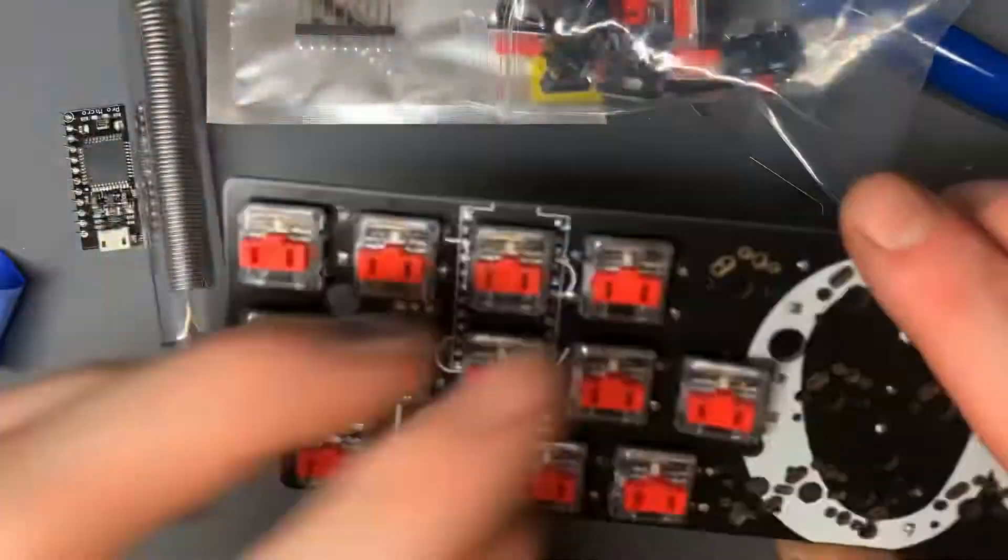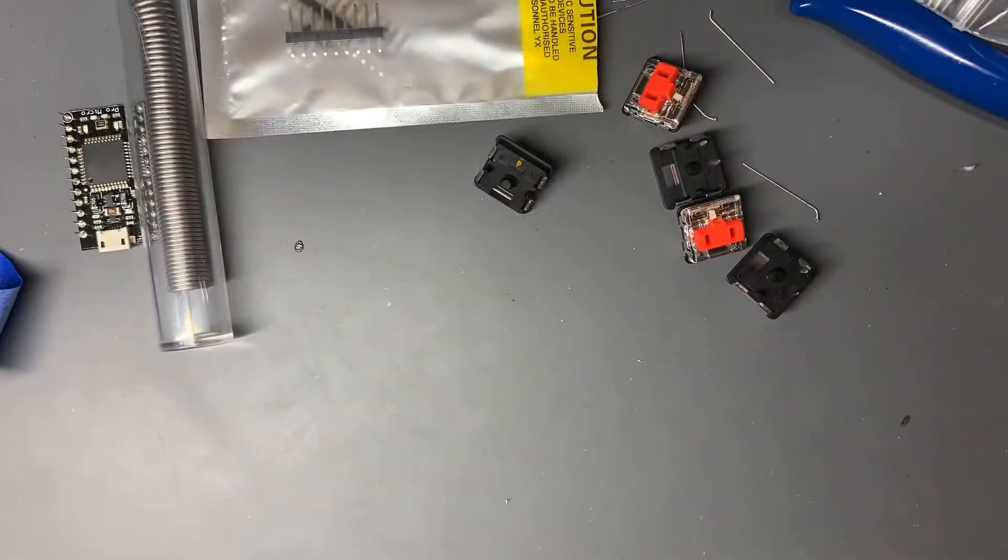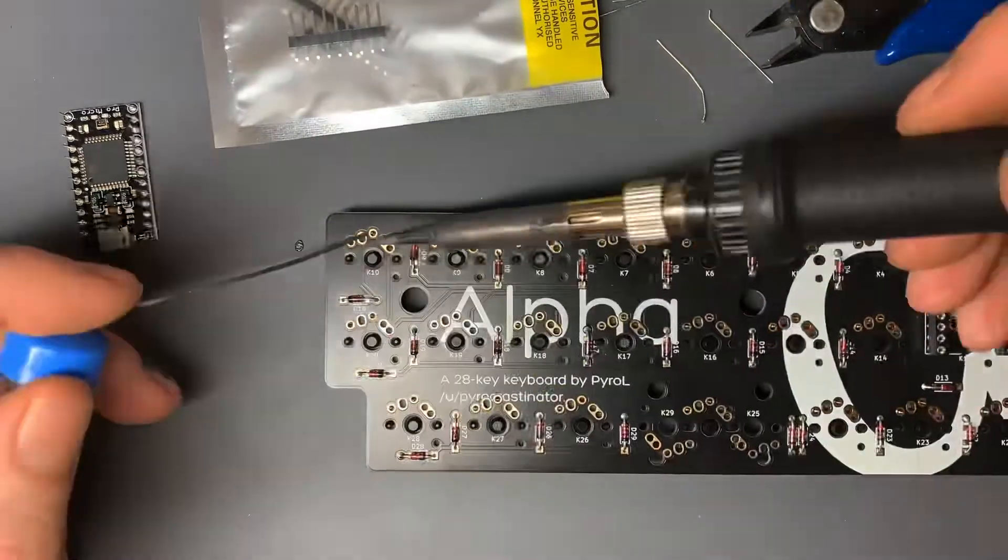After I socketed and soldered it, those two switches I soldered in place after taking the bridge off.